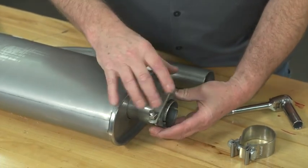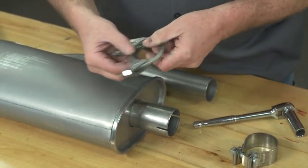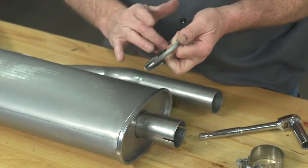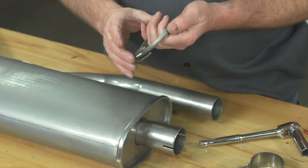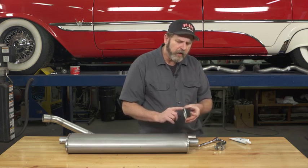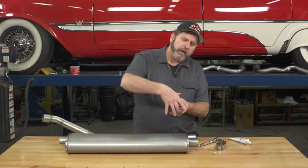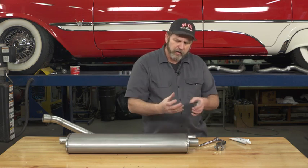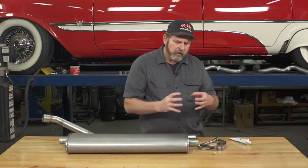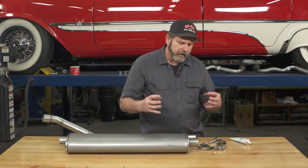It slides on easily and will actually adjust to a pretty large amount of pipe variations. The only issue you really have with these is this U-bolt will actually constrict the pipe and actually indent it, so it makes it harder to get the exhaust components apart later on.